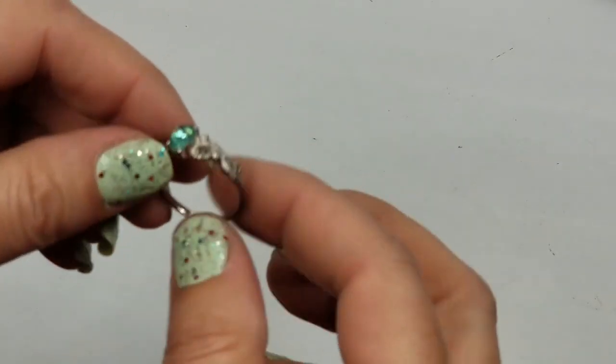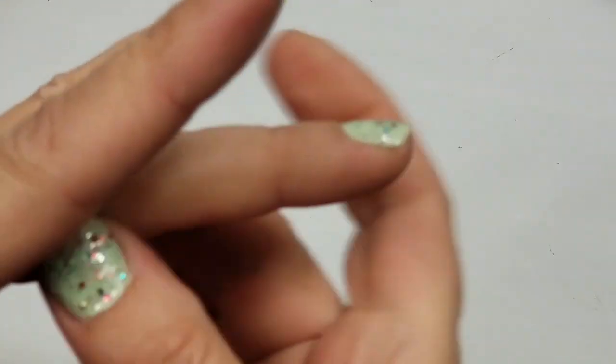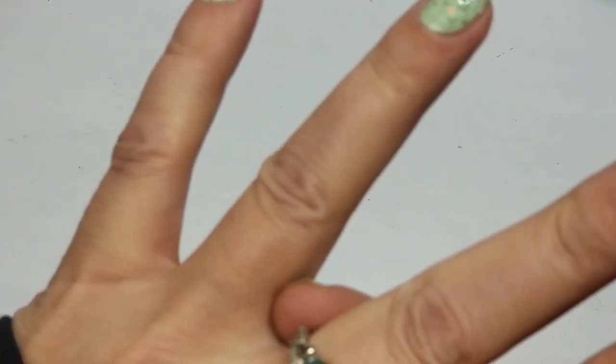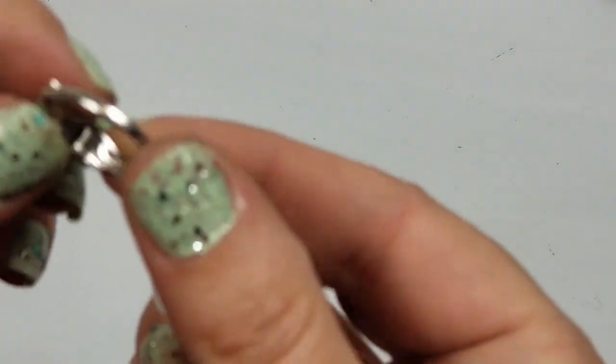Alright, size 8 ring - it's really cute, it's a bluish green. Let's see if it has any marks - it does. AY - I'm sure that's not 925. No, I don't see anything - I'll just set it aside.